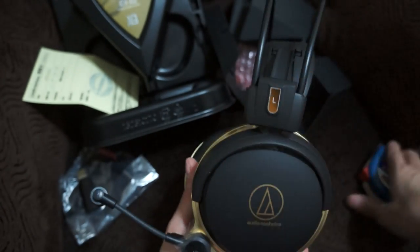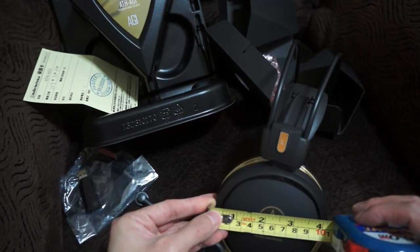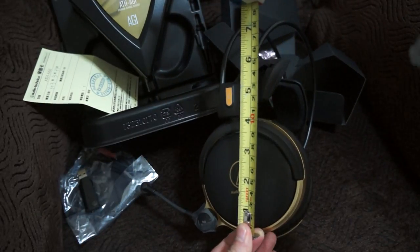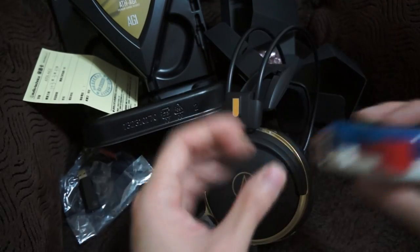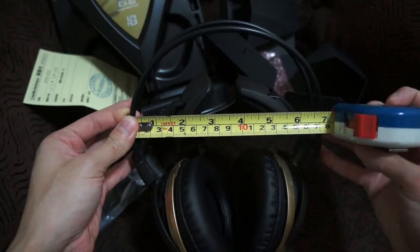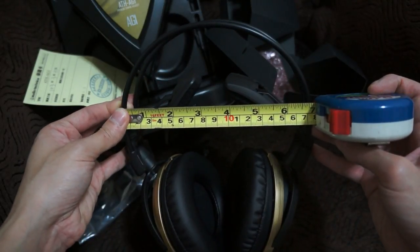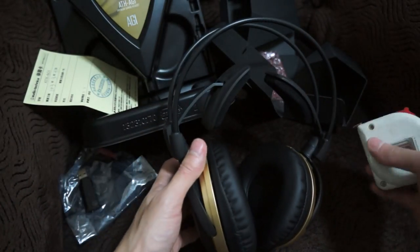The cans measure about 4 inches across, and the entire headset including the length is approximately 7 and a quarter inches. The width of the headset — not the cans, but the headband mechanism from left to right — is about 6 and a half inches, a little bit more than 6 and a half, but not quite 7 inches.